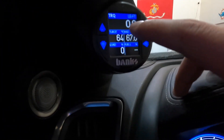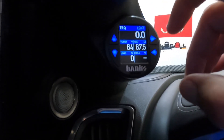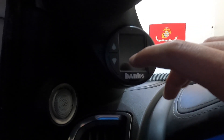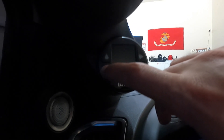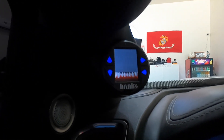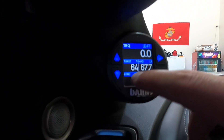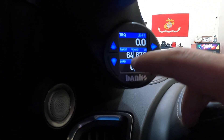Torque — I like to see this. How accurate is it? I don't really know, but when I get on it and pull up a hill this thing is showing like 1,100 to 1,120 foot-pounds of torque when I'm climbing, which is pretty cool to see. Then there's turbo compressor temperature — right here on the compressor side, just lets me know the temperature.